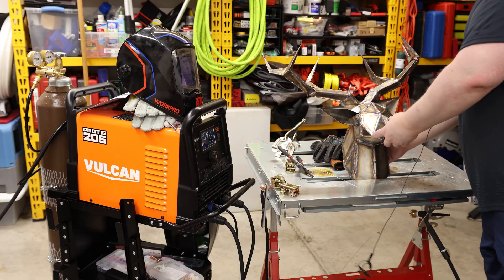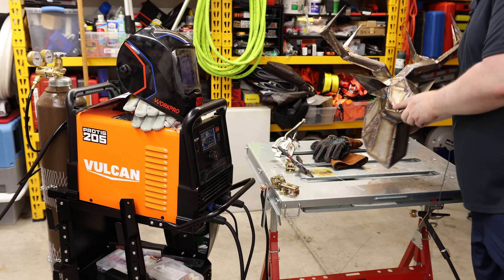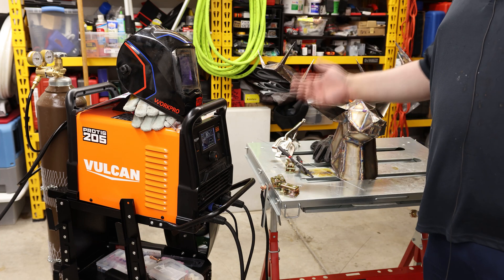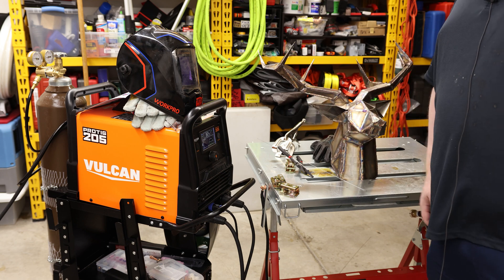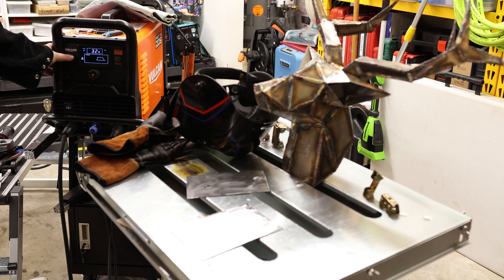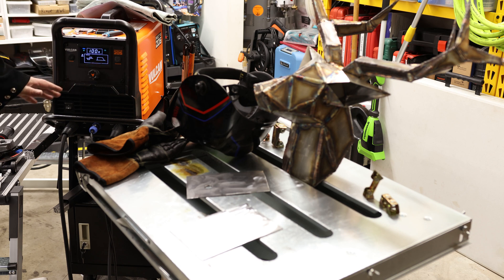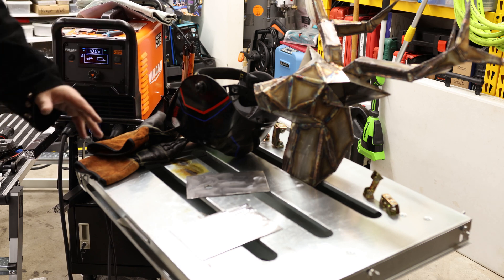So that worked — that welder can weld. That is pretty cool. What I found working with this thing is mostly that it's just very consistent. As long as I'm doing what I'm supposed to be doing, this thing is doing what it's supposed to be doing. So what would be a review of this without trying some AC TIG? Fair warning: I have never welded AC TIG on aluminum in my entire life. The entire reason I wanted this welder is so I could learn how to AC TIG weld aluminum.